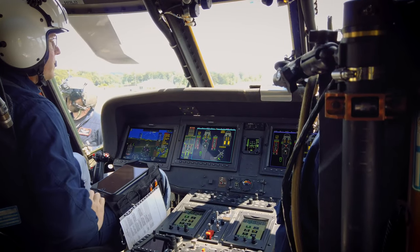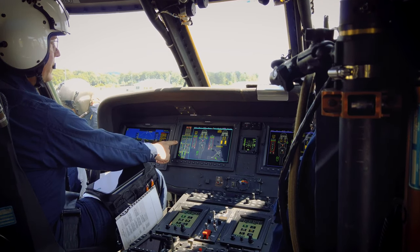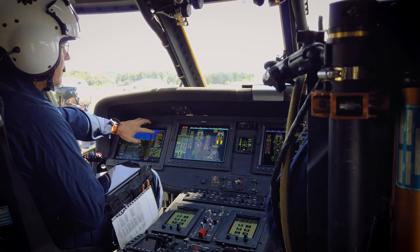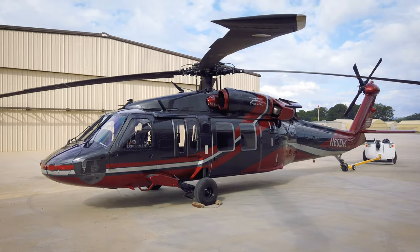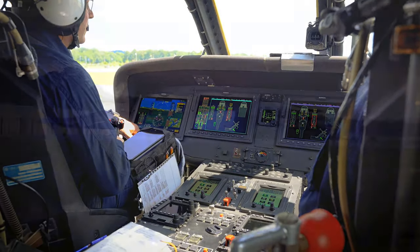Some of the great features of the ASTEC VL60 cockpit are that we have in the G5000H a number of innovative features that are really becoming the industry standard. We have synthetic vision, HTAS, and satellite-based weather from both XM and Iridium, and we have four 4K ultra-high-definition displays.